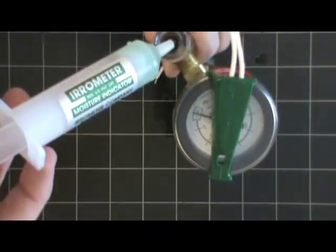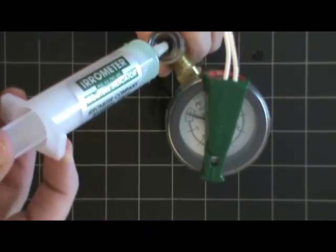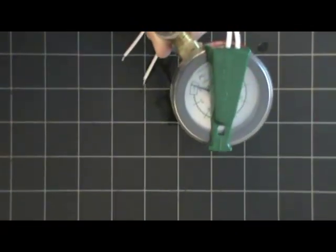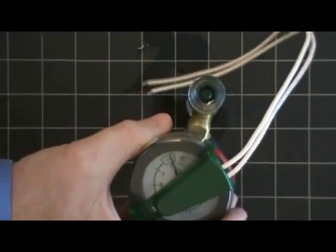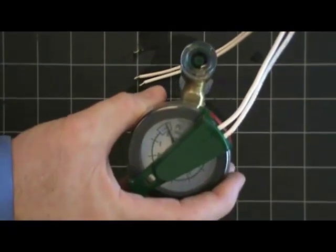So then, once you feel you've done that a few times and you feel you have the air out of the tensiometer, top it off, place the cap back on, and the tensiometer is ready to use.